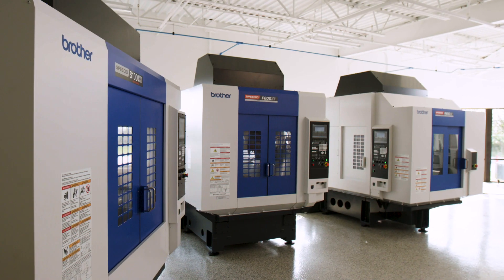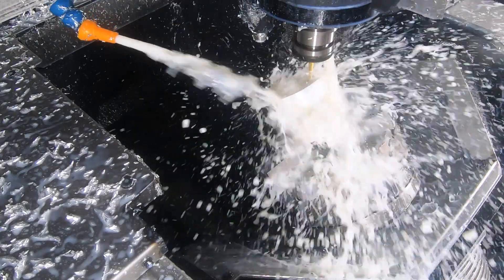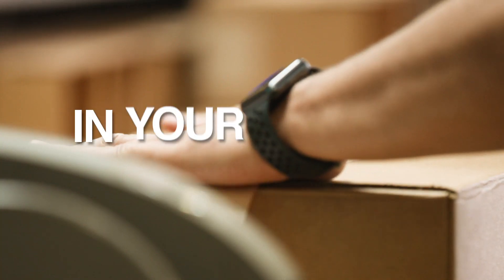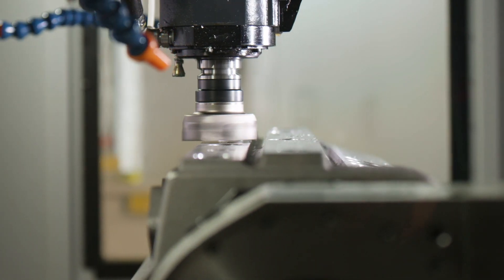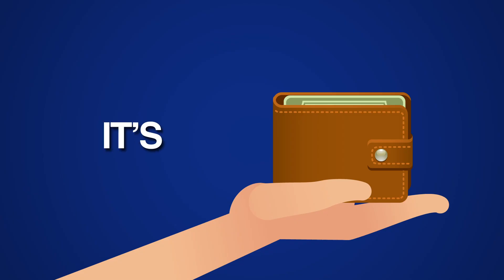It's also less expensive to operate, taking up a fraction of the costly floor space that those bulkier machines occupy. Increased production in less space — that means more money where it belongs: in your wallet. The future of efficient machine tools is available now. No shop is complete without a Brother Speedio. It's your money.